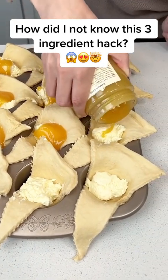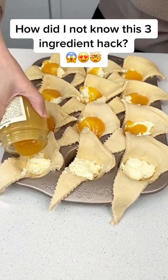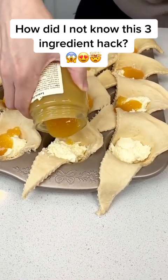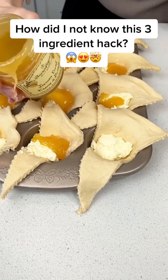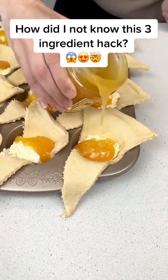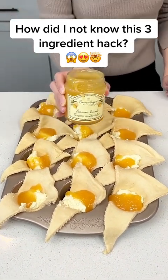And if you can't find lemon curd, you can use lemon pie filling, strawberry pie filling, or blueberry pie filling — whatever fruit you like, just throw it right in with your crescents. That is beautiful. This lemon curd smells amazing.